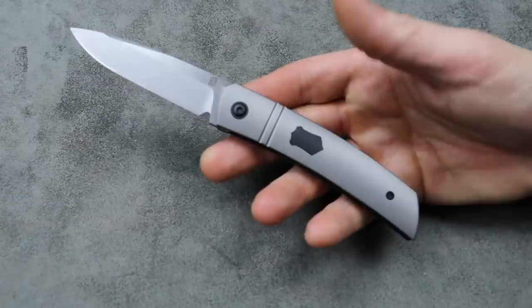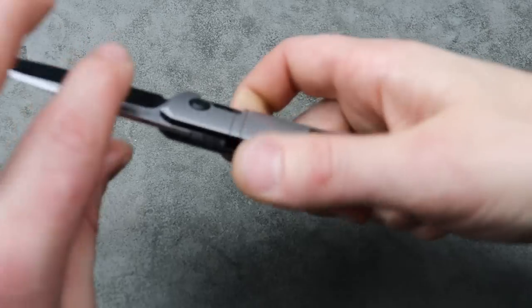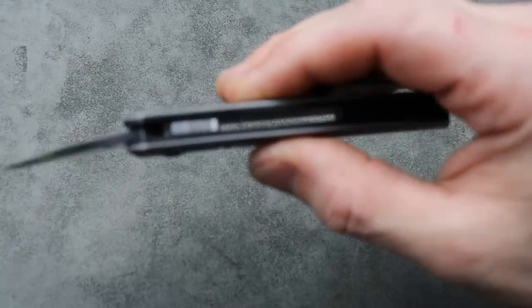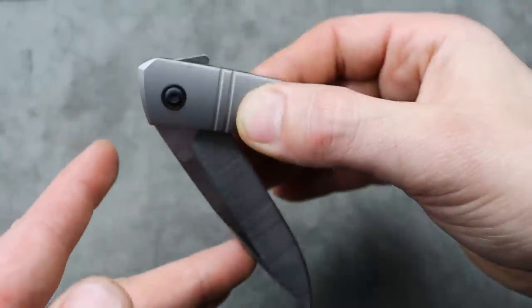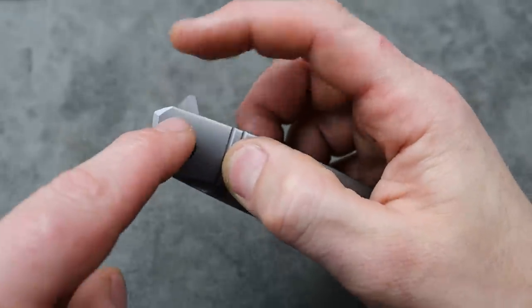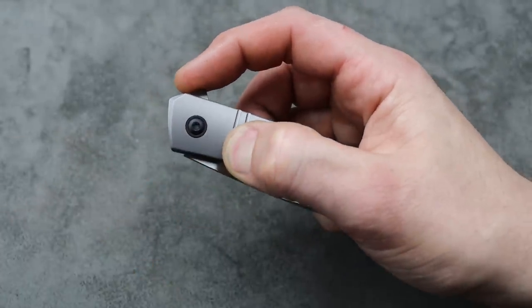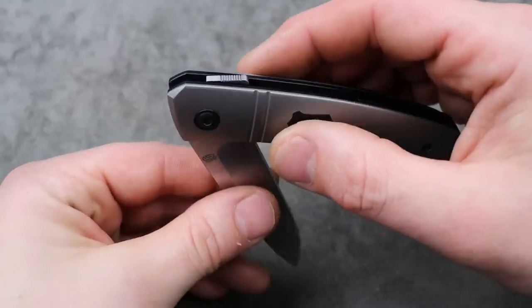It is disconnected. That's why it disappears when I flip it — it's technically still in place. When you disengage it, you'll watch as the blade drops down, hits the flipper tab, and picks it back up. They are two separate pieces. Basically, when I'm pushing this, I'm pushing onto the blade until it breaks the detent, and then it kicks open.